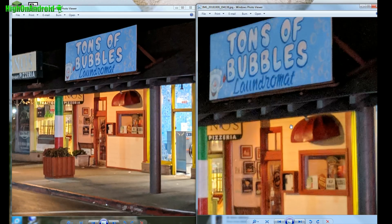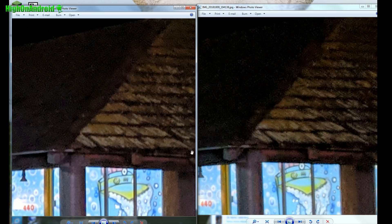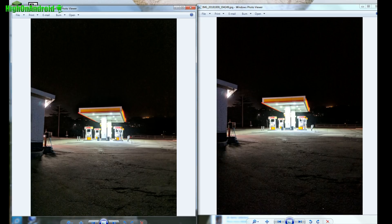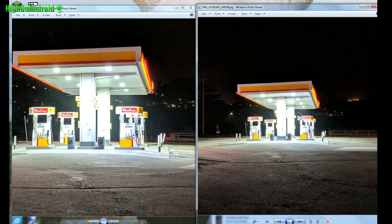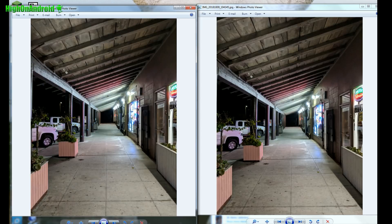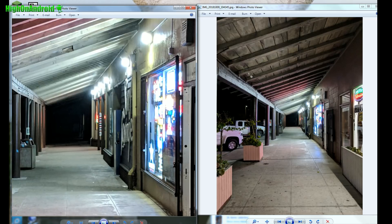While they look the same if you zoom in, it looks about the same here, but let's go to the next shot. Here's a shot of the Shell gas station — it's really hard to see, but there's still slightly less noise with the Pixel 3 camera.